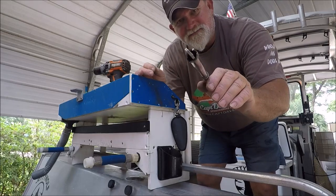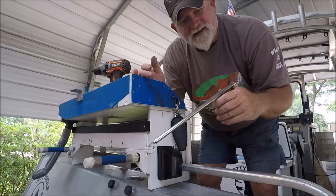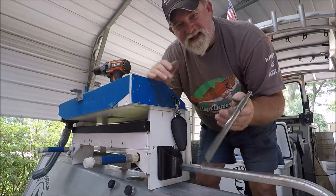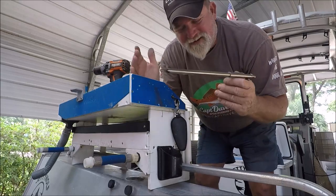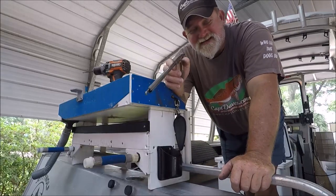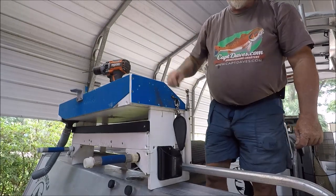I snatched a hook out of a fish with that, because I've got the pliers in my hand sometimes, and then customers catch a fish and they have to stand there waiting on me — or I'll grab this and they can grab the pliers. It's one of those one-or-the-other things. I always believe in certain things: success is when preparation meets opportunity.